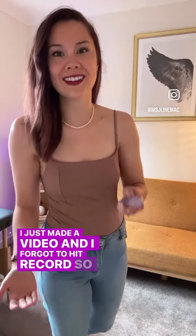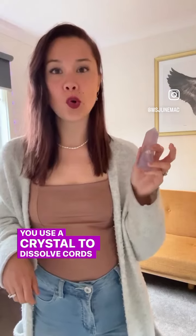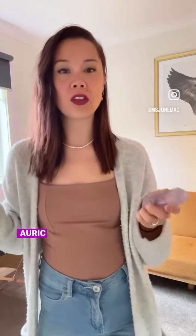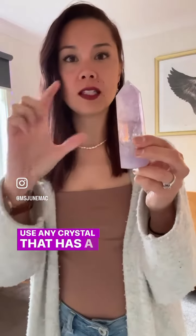I just made a video and forgot to hit record. So how do you use a crystal to dissolve cords in your energetic or auric field? Amethyst here, but you can pretty much use any crystal that has a pointed end.